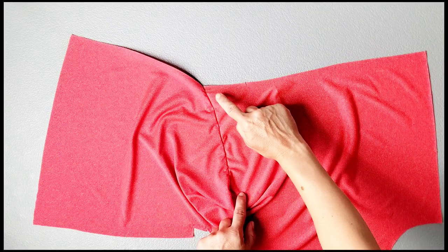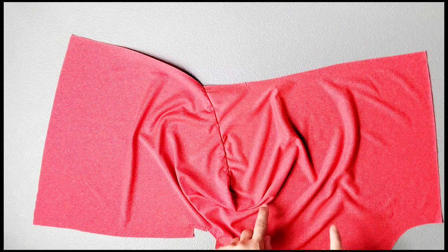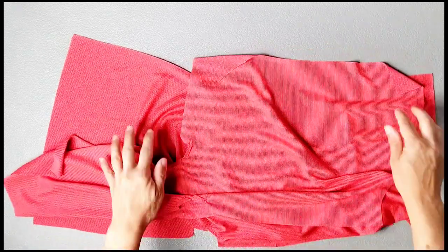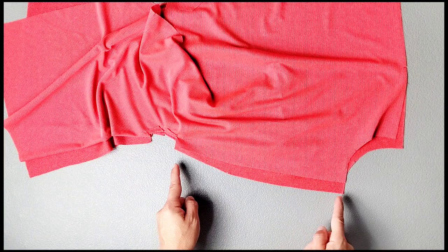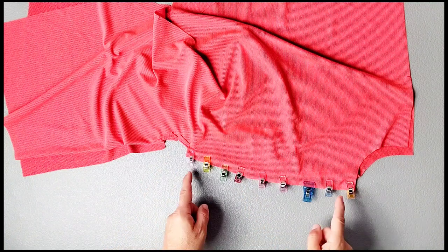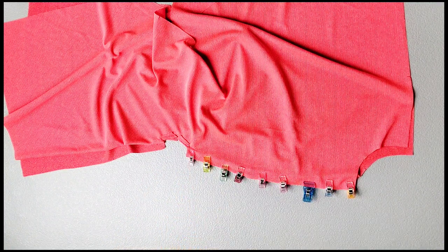Now that I've stitched this horizontal seam on my right front bodice, I'm going to grab my left front bodice and place the two pieces right sides together, matching the notches on the upper center seam and pin in place. Now sew your upper center seam from the neckline to the small dot with a 5/8 inch seam allowance and serge your seam to finish.